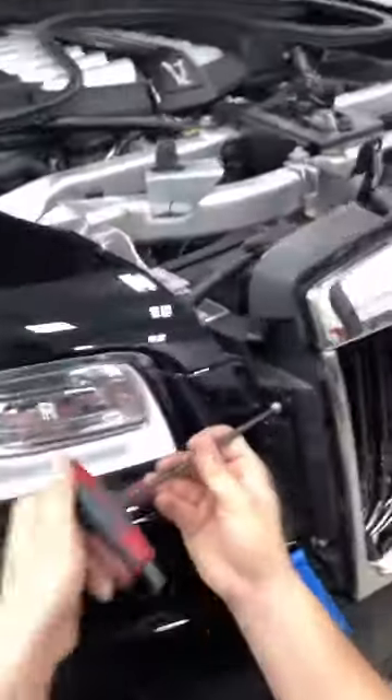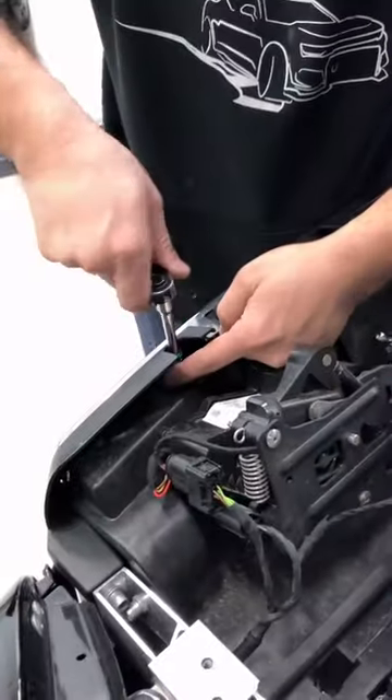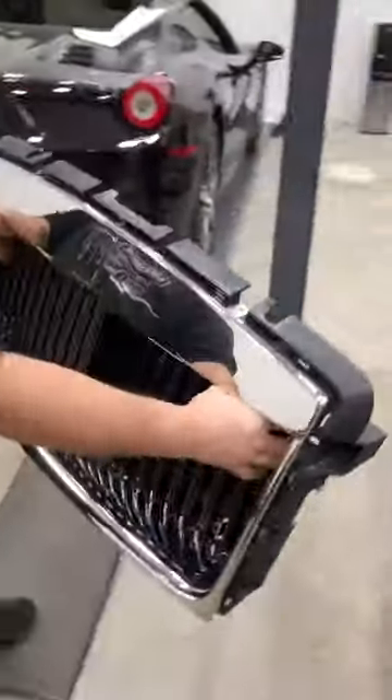Once the outer section is removed, a lot of screws will be revealed, and that gets us to the next step: taking all the screws off, and there are a lot of them. Right after that, we unplug the camera and then remove the heavy metal grill.